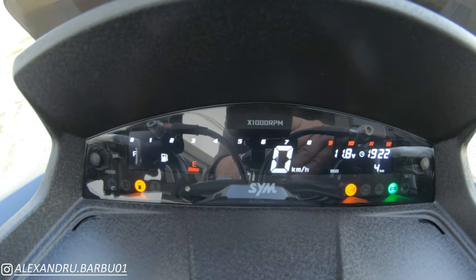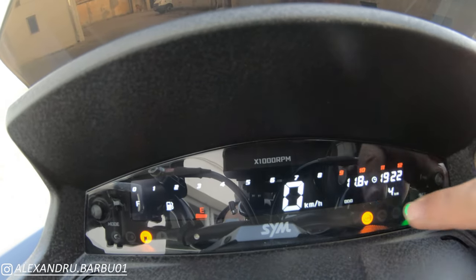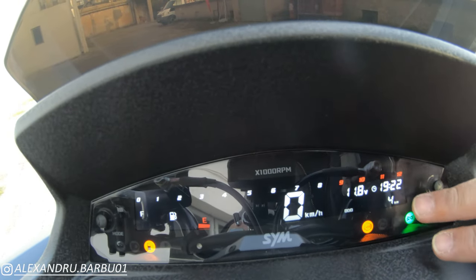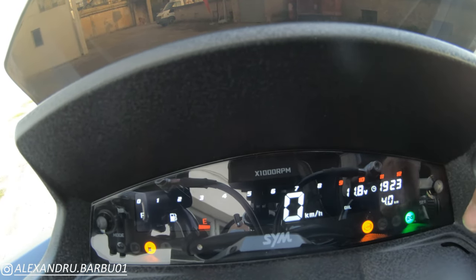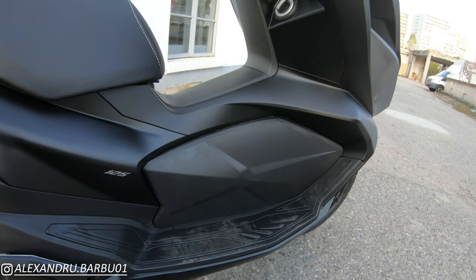In terms of the dash, we have a rev counter, speedometer, fuel gauge, warning lights, odometer, trip meter, oil meter, volt meter, and a clock. The main difference of the Jet X from the normal Jet is the hump in the middle.